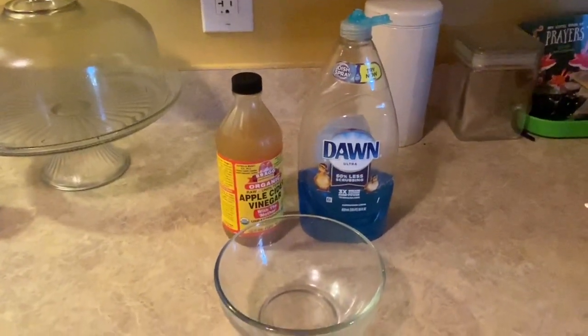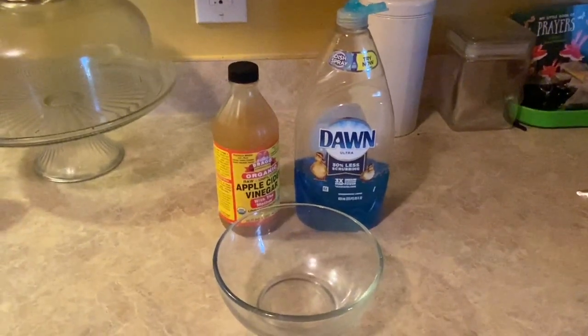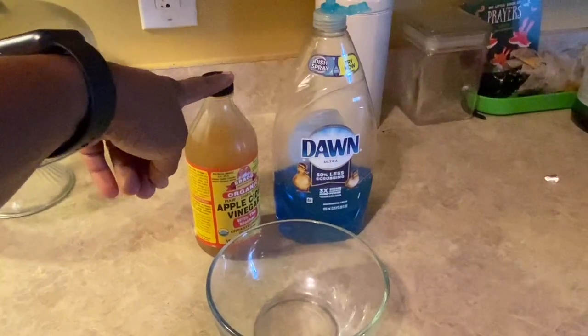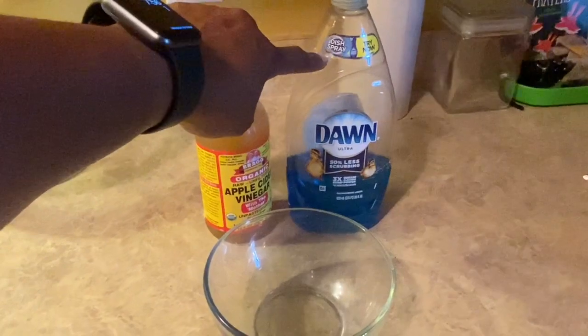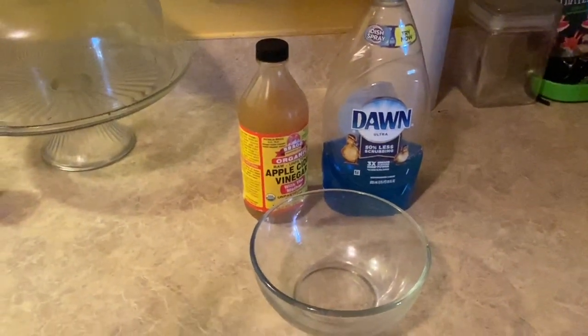I saw it work for these people and I'm going to try it and we're going to see. So what I'm about to do is take some of this apple cider vinegar here, place it into the bowl, and take some of this Dawn dish liquid. You can also use a Game dish detergent.